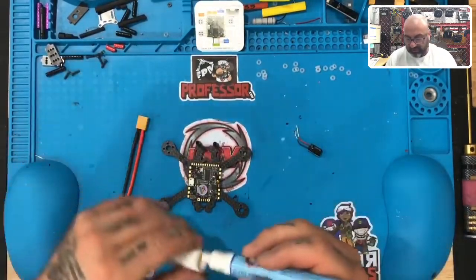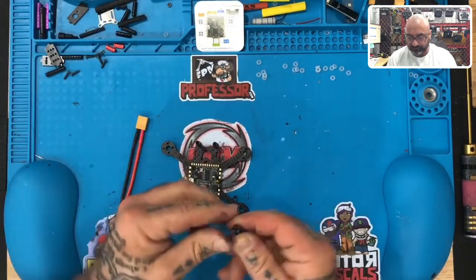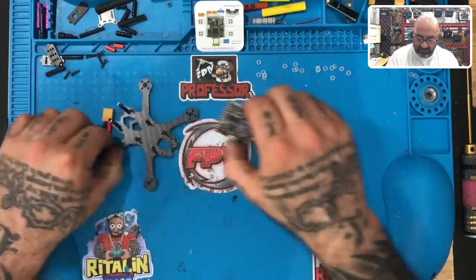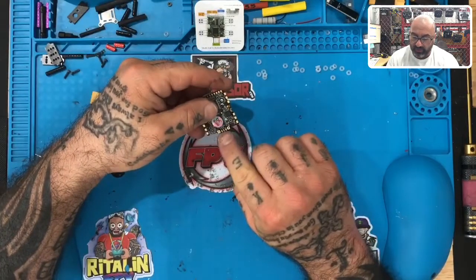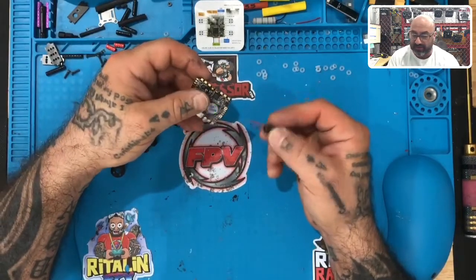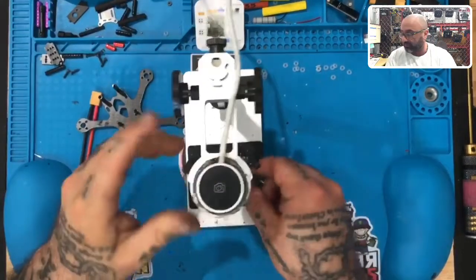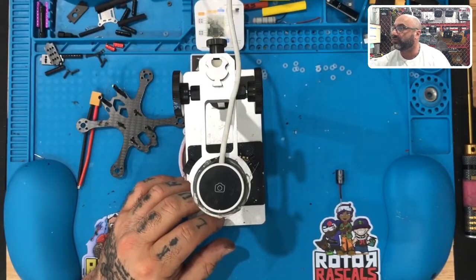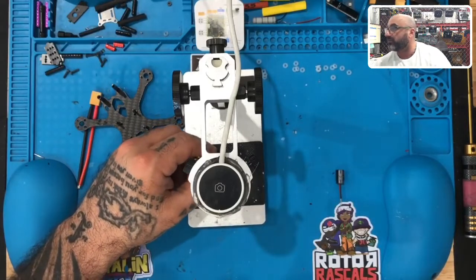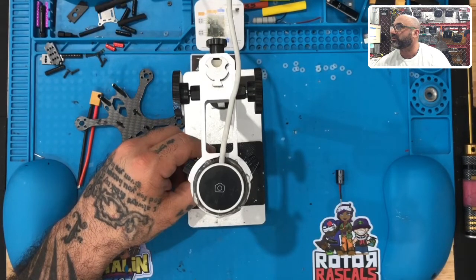Everything you see here will be very similar to the HD build. First, take your capacitor and straighten those leads out. We're going to run the capacitor through the holes of the flight controller from underneath, then bend the wires out. I'll grab the microscope and share it on screen so you can zoom in and see exactly what this looks like.